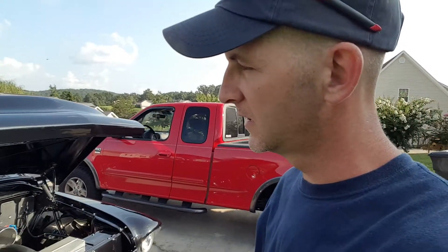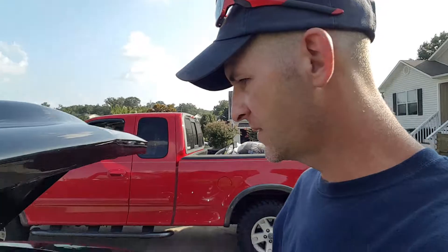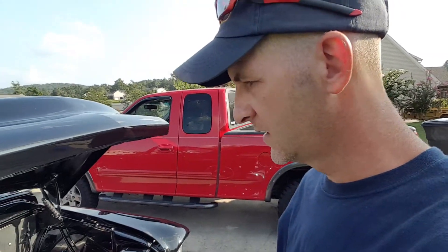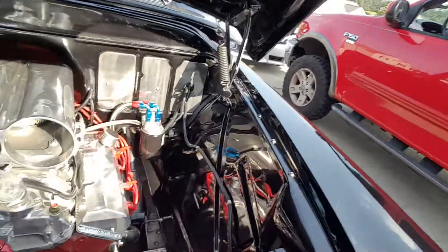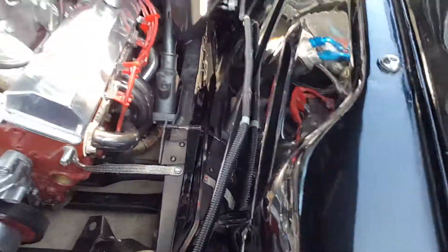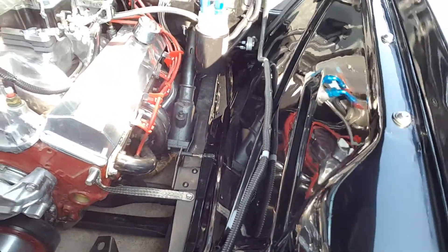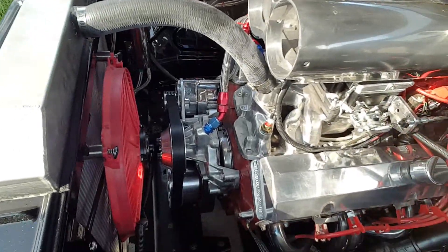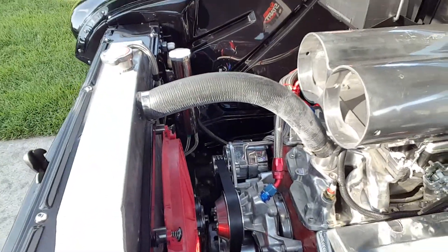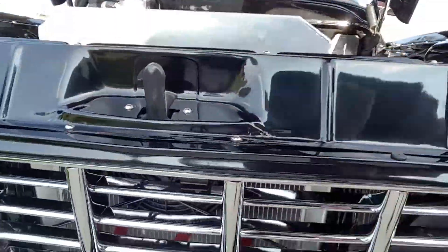Brought it home, took it apart, all the way down to the frame. The frame is the original factory frame. It's been sandblasted, painted a charcoal metallic gray. It has an aluminum three-core radiator, two electric fans — this is a puller, and then one inside here is a pusher.